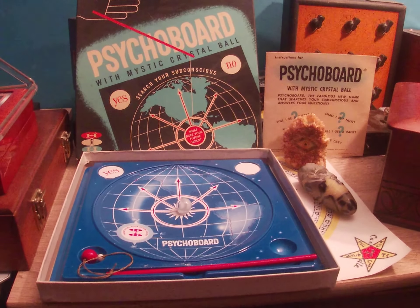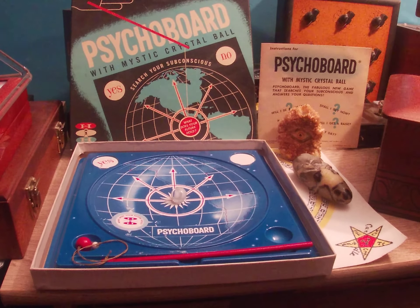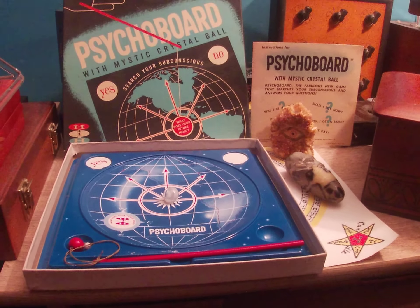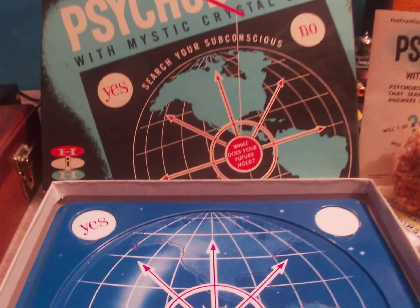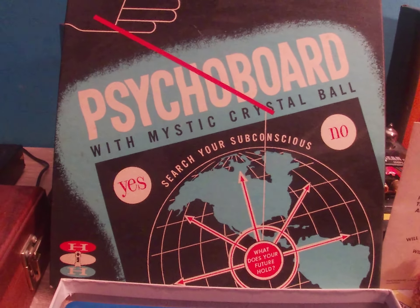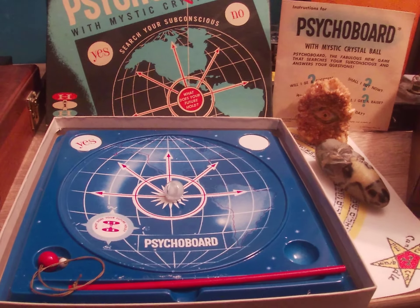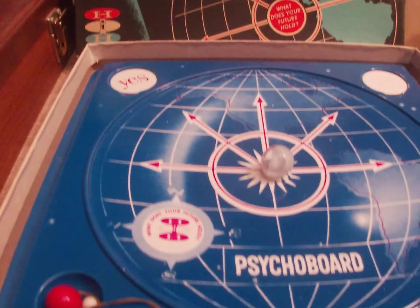Welcome everyone, Dr. Thor here. Get ready for some more cool old product reviews — I've got tons of these things and you're going to get to see them all. Hopefully we can find a few of these for those who really want some of that cool old stuff. One of them is this fascinating Psychoboard with Mystic Crystal Ball — this is extremely rare and very difficult to find. I've looked for this unit for several years before locating one.